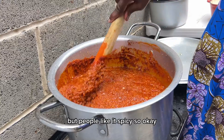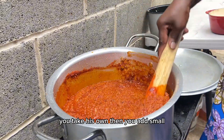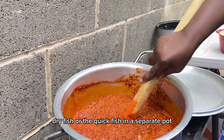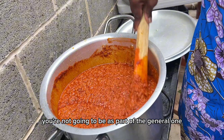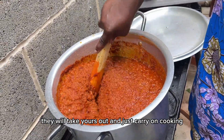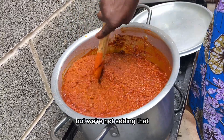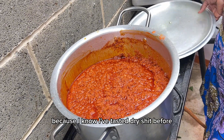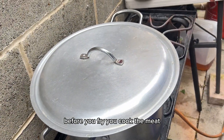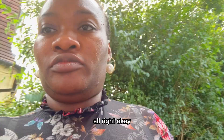Unless somebody doesn't like the spice, then you set their portion aside and carry on cooking the rest separately with the fish. This is just pepper — some people add tomato water but we're not adding that. If you're doing dry meat, you fry or cook the meat first, then if everything is ready you put it in. All right, let's go!